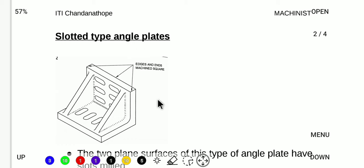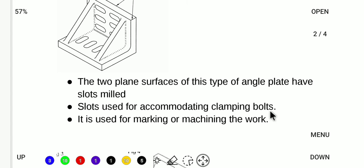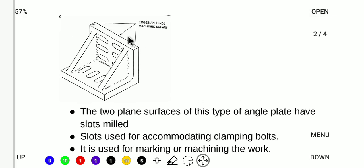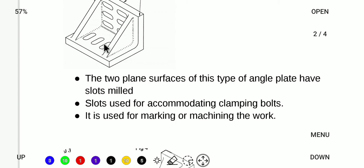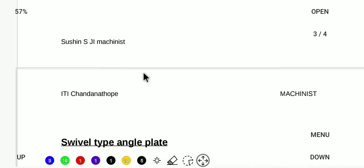We mark the edge of the workpiece using two plane surfaces. There are slots and grooves on the angle plate. We clamp the bolt to secure the piece, then use the machine for machining work. I will use the slot in the block for the base and carry out the machine work using the slot type.